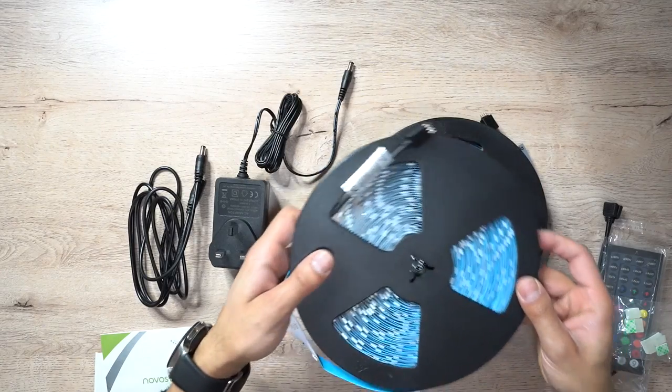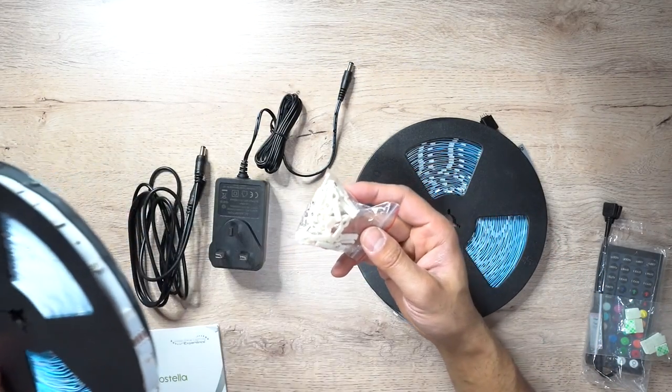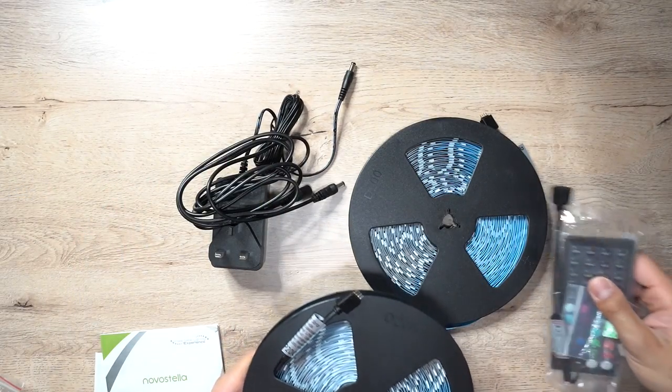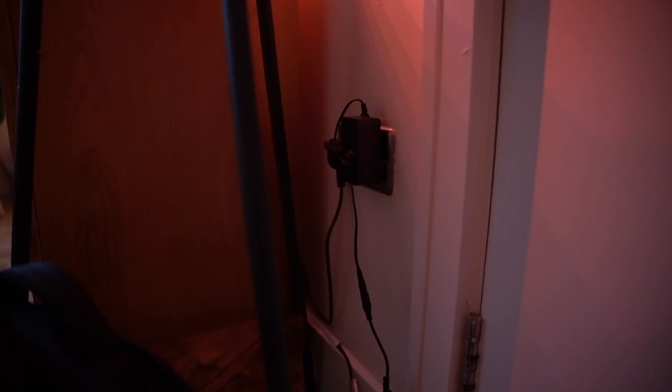That's everything in the box. I'm only going to use one of the rolls — I won't be placing this on the ceiling, just on the flooring. I'll connect it with the plugs and get it up and running with the remote control to show you guys how it looks.